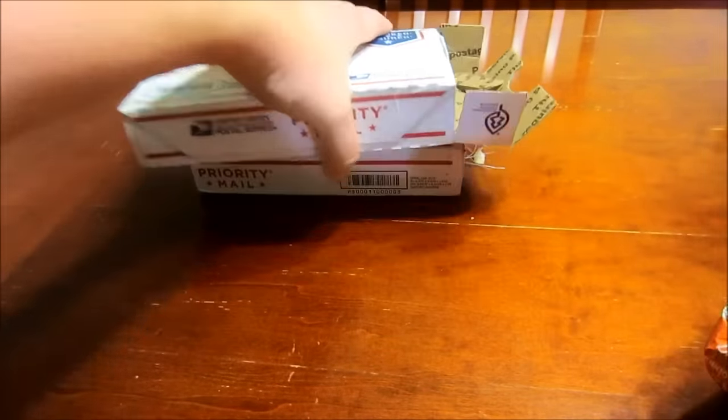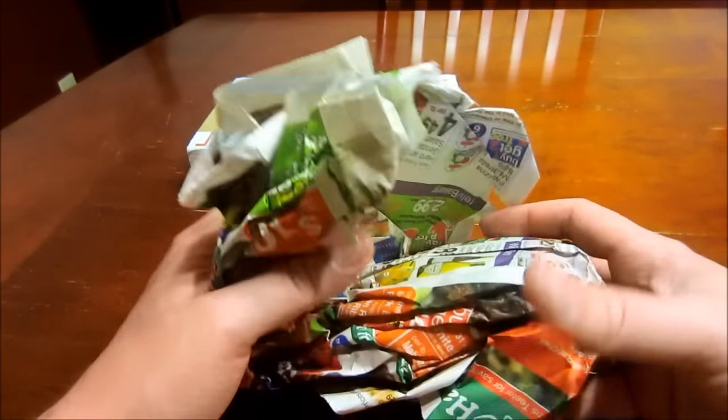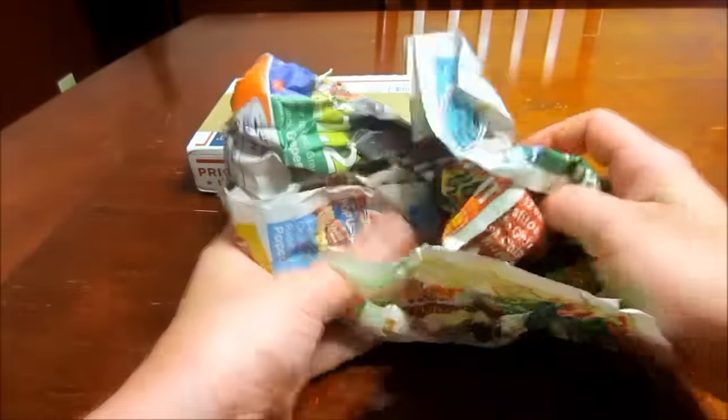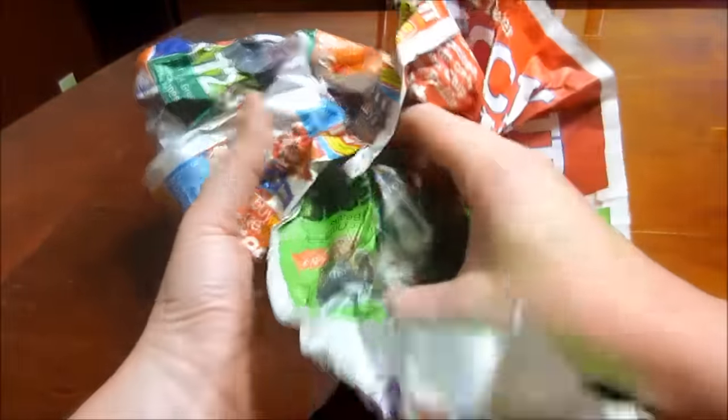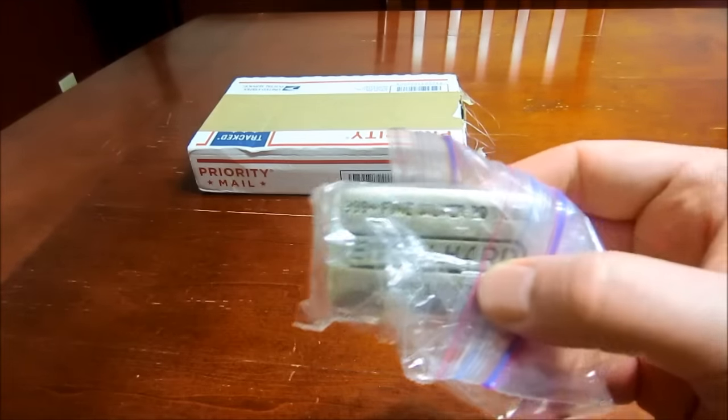Let me go ahead and show you what I got. Since there were two boxes, I pre-scored them just to save a little bit of time.